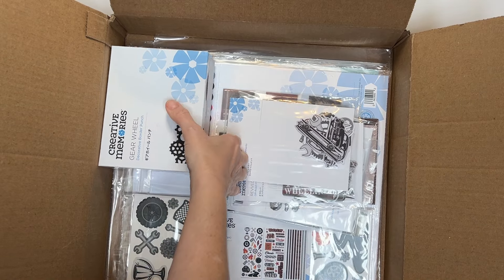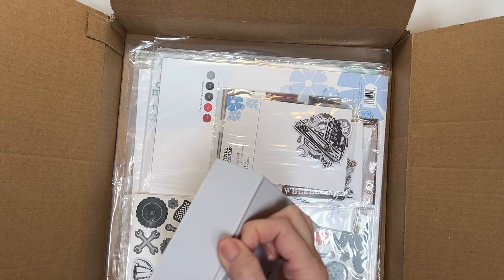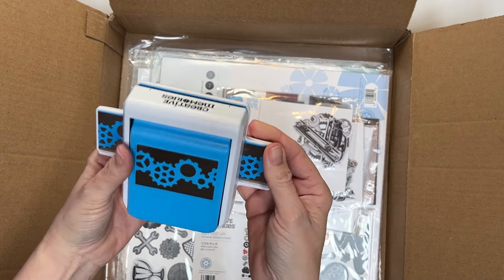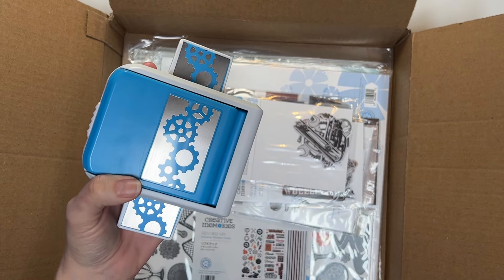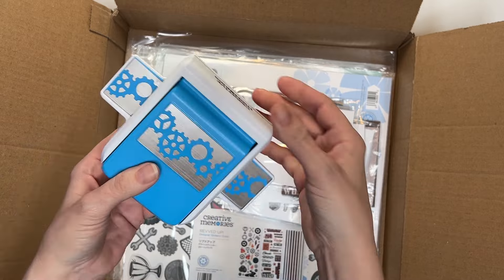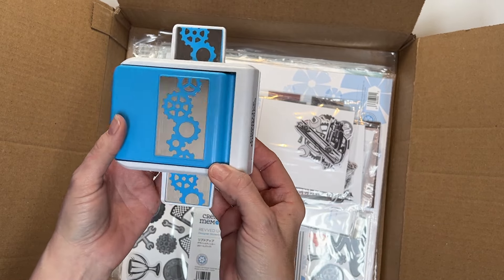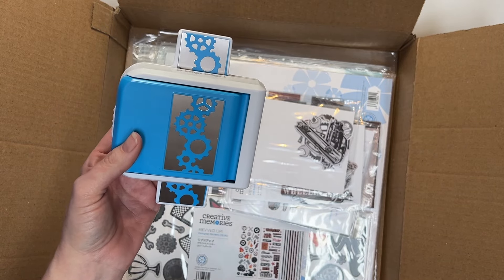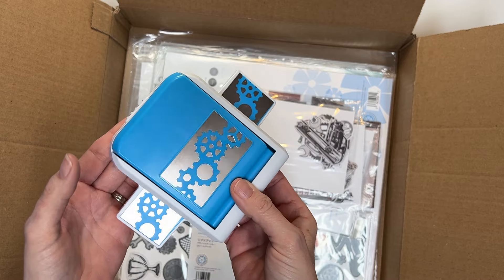I'm so excited about this border maker cartridge! Then we also have the gear wheel decorative border punch. This thing I was telling you guys during the Friday preview — it can be used for so many things. The first thing I'm thinking is robotics, and like putting together the little kit from Mark Rober, the Crunch Labs kit, tinker kits, all the sciencey stuff. Clocks, people into cars and bikes, even cyclists. And then this part makes me think of a travel thing — kind of like a nautilus or a ship steering wheel. So this can be used for like 20 different things.